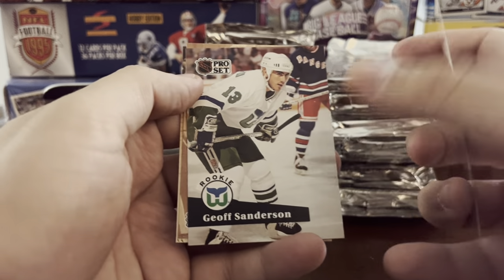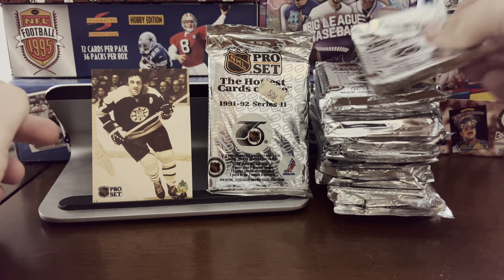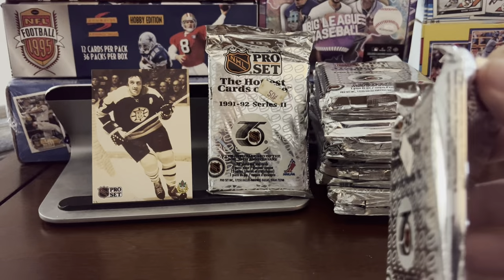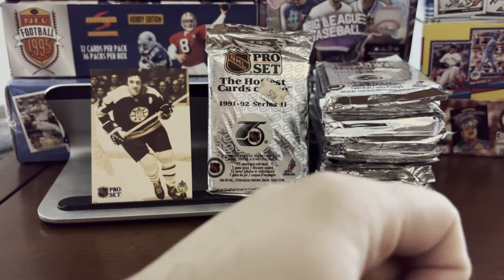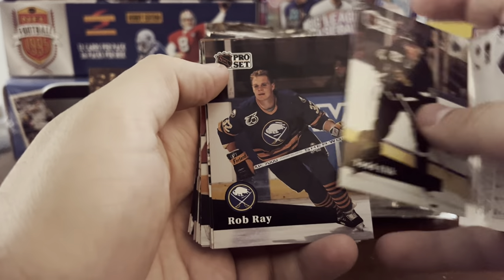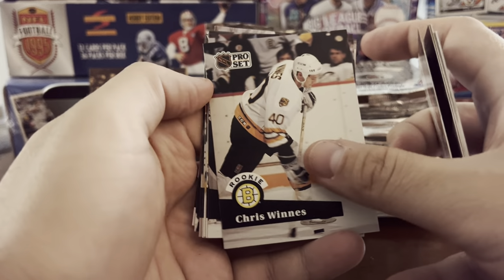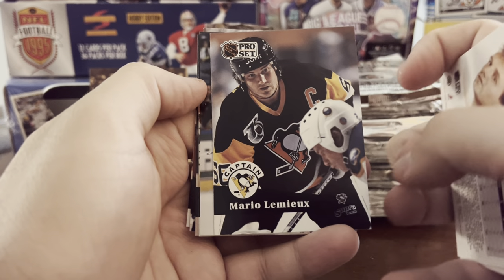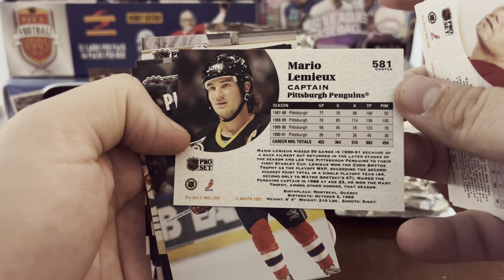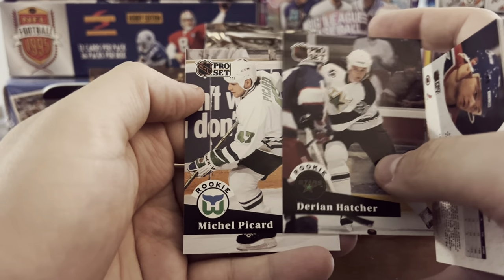I like how it says 'rookie' so we don't have to guess. Jeff Sanderson, and we've got some old sepia cards here. 'Shape Up or Ship Out' and then we've got Phil Esposito — the legend, Phil Esposito. Pro Set does not cheat you — 15 cards in a pack, which is pretty good. Pat LaFontaine is the first key name here. Rob Ray, Sylvain Turgeon. Mario Lemieux captain card — I like that. Pro Set always did a good job with the photos. That's card 581, his captain card. Play Smart again, Guy Carboneau captain, Derian Hatcher rookie, Michael Picard.